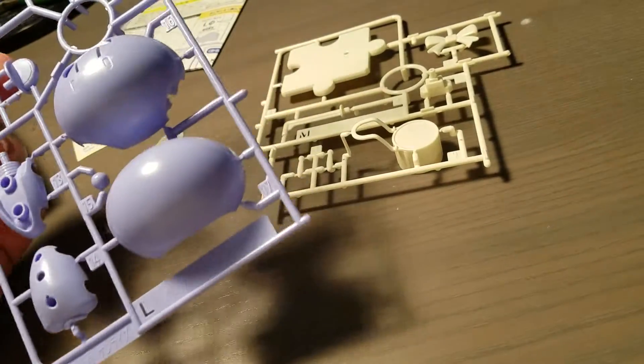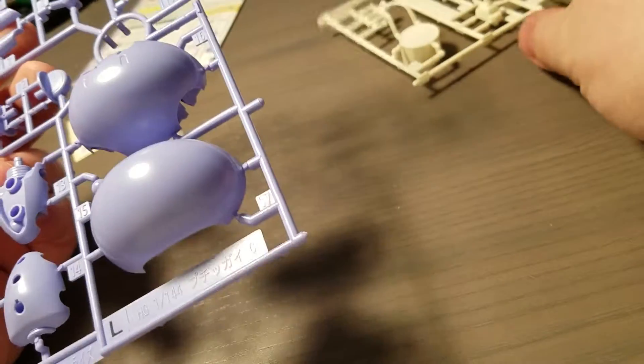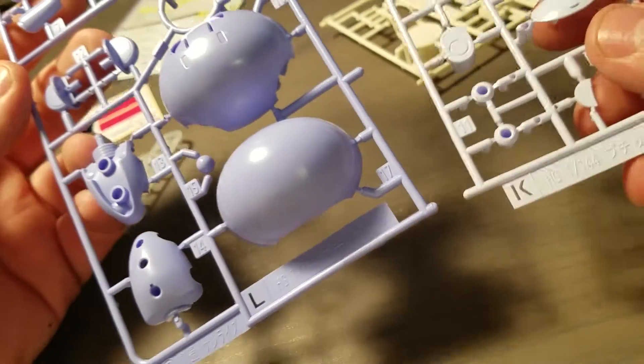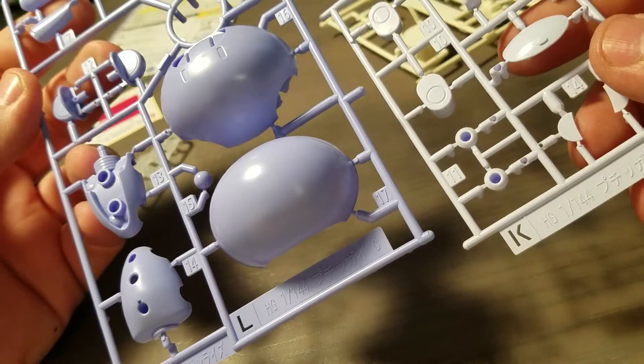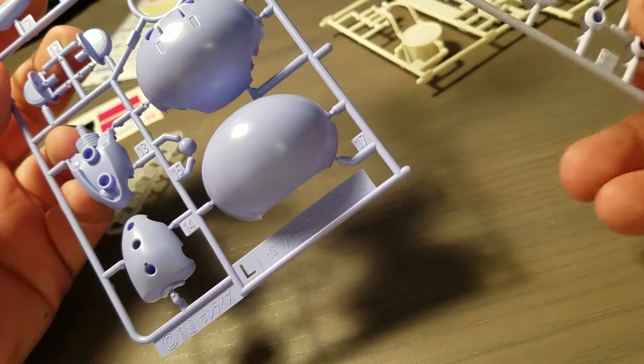There's no A, B, or anything standard. I wonder if it's because I know these parts are used from another kit — I think it's like a Bear Guy family or something like that.